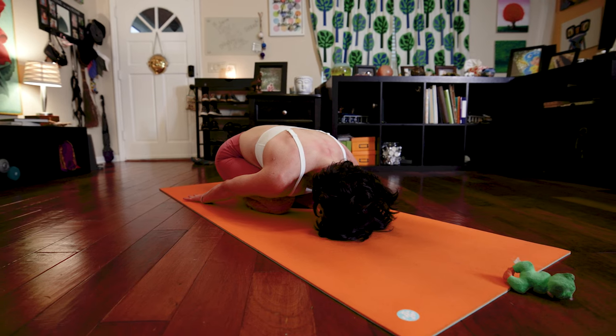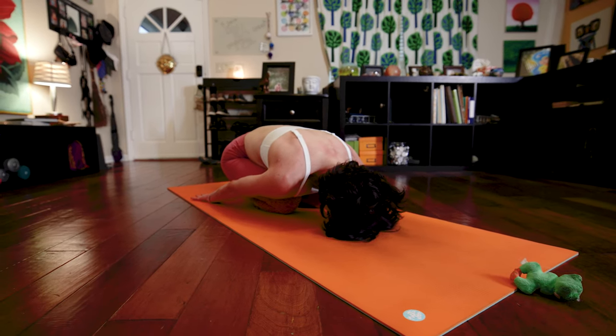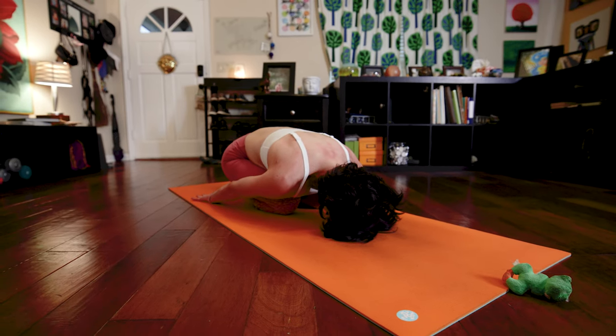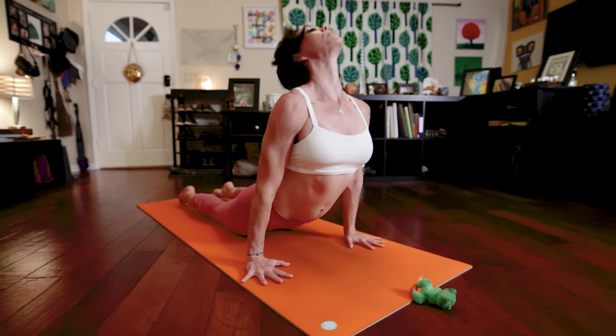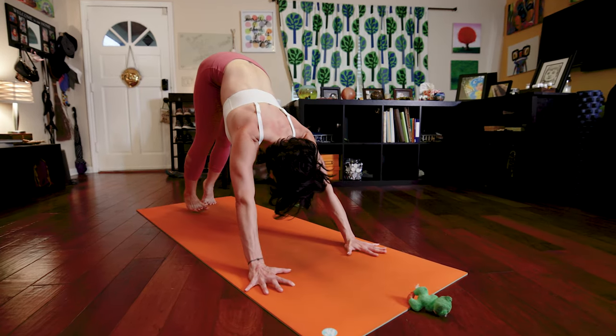At the end of your 10th deep breath, we're going to start to transition out of Balasana. Bring your hands forward, come into high plank and lower down Chaturanga. Inhale, up dog. Exhale into downward facing dog. From here, look forward and walk or jump through for our last three postures.